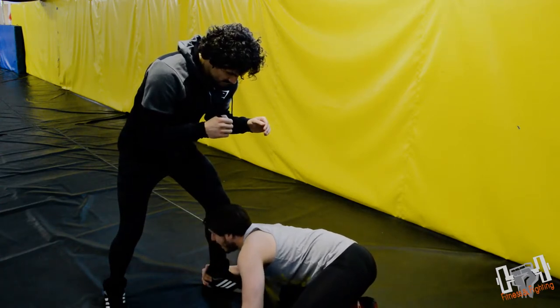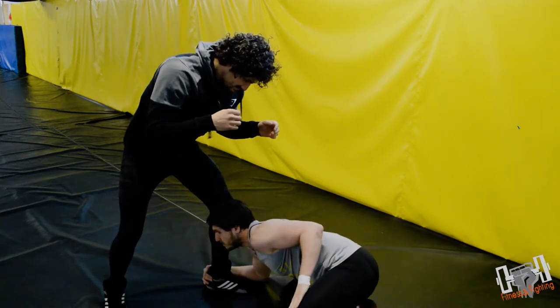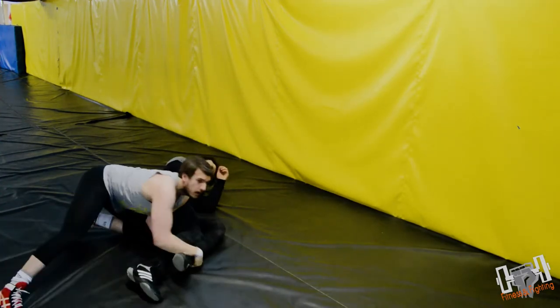Your head position needs to be right there — not too low, not too high. That's the position that's going to buckle the knee joint. Then your trail leg is driving off to the side and out.